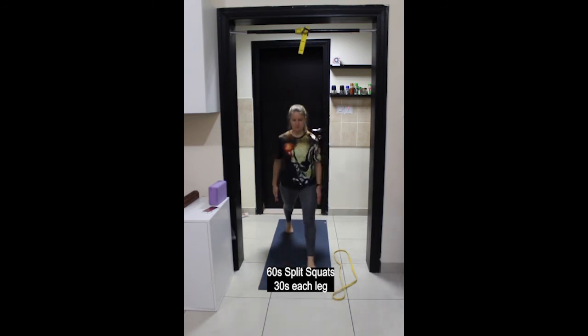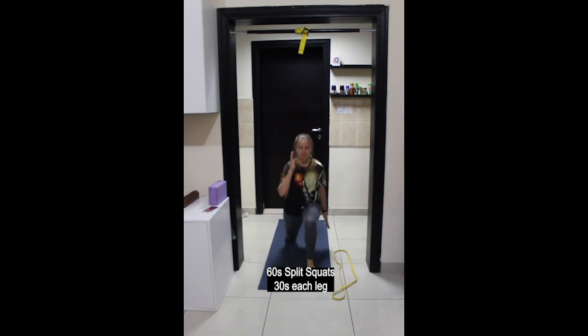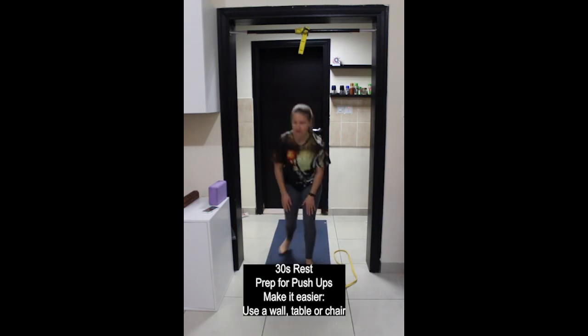Change legs — inhale down, exhale up. You may find that one side is more stable than the other. Again, make sure that your hips are moving straight up and down rather than forwards and backwards. Last couple of movements here. And stop, rest.